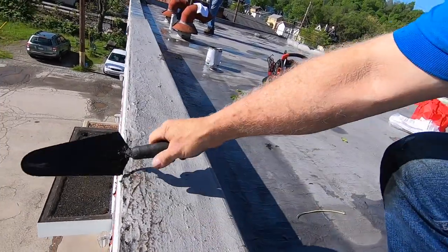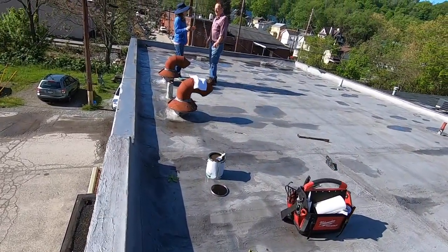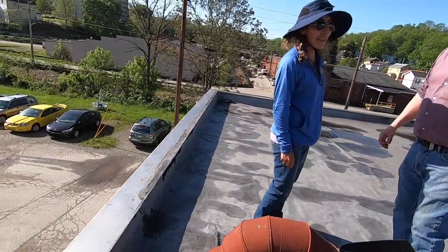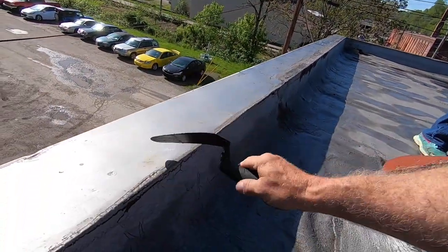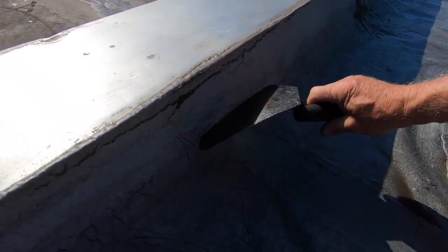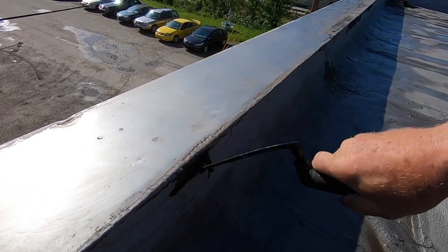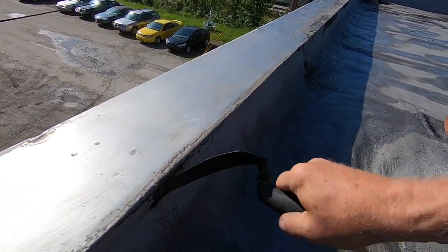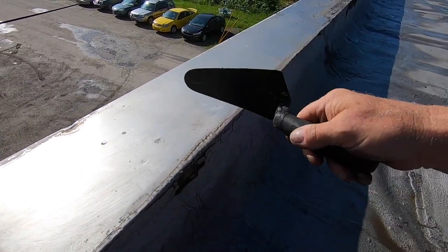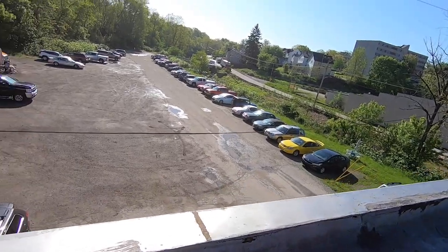When it rains, water just comes in like this. There's another problem area — they've got a metal cap over the parapet wall. They brought the membrane up here but the membrane is separating from the wall. We're going to fix where it attaches to the metal so it won't come apart again.